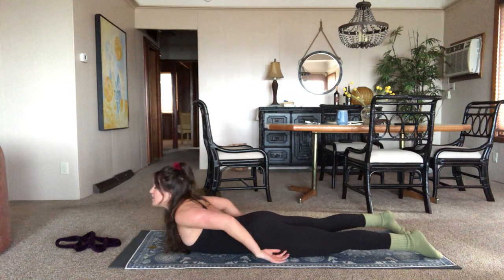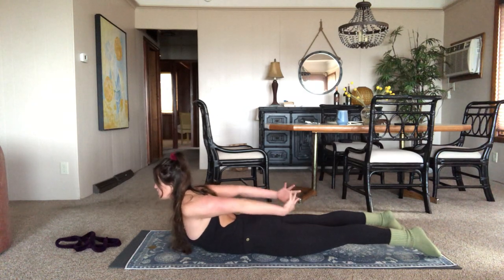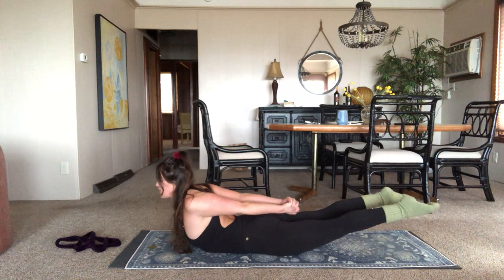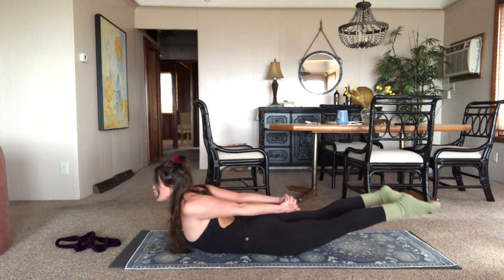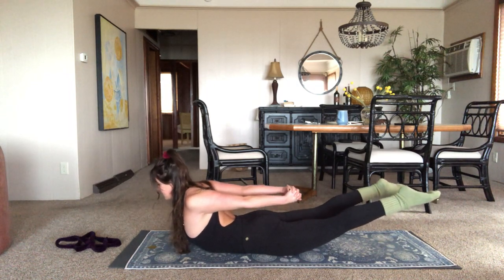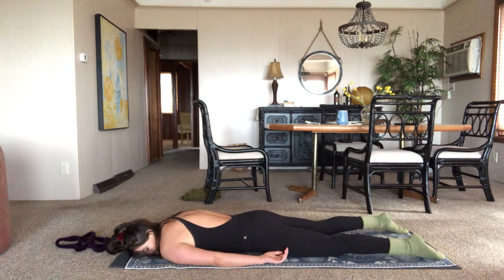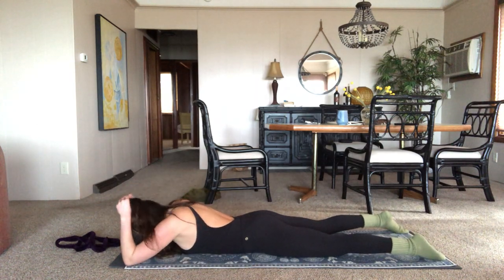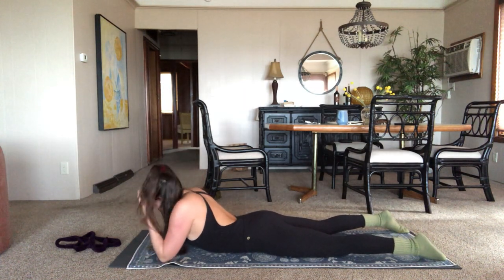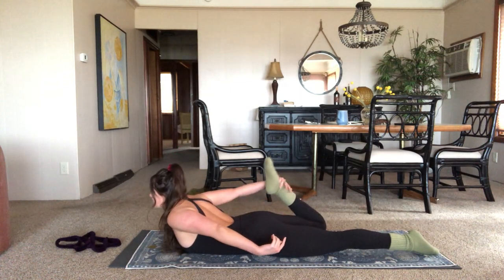Inhale, coming back up. You can keep that option by keeping the feet on the ground, legs engaged — totally fine. Or you can inhale, lift the chest. Hands don't have to be clasped. Bring the legs up as well. Try to keep the legs close to each other. Keep it out of the lower back — no crunching there — by feeling like you're wrapping the thighs in toward one another. Inhale a little bit higher. Three, two, one. Exhale, release. Maybe right cheek to the mat this time.